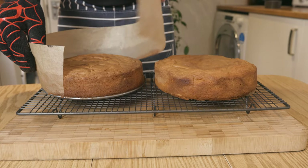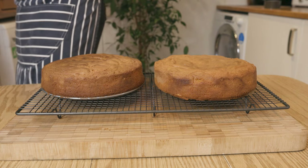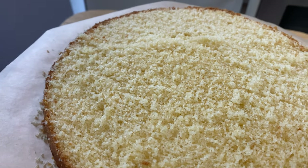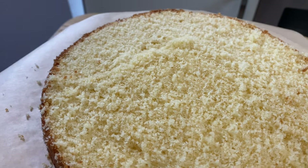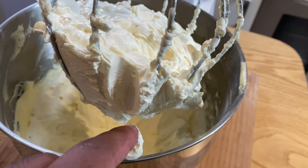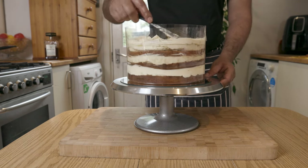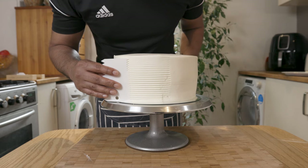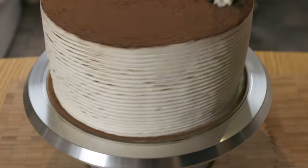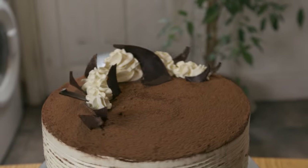What up YouTube? Will here. Hope you're all doing well. Today I'm going to show you how to make something very special. I think we all agree that everyone loves a good cake, and at the same time you can't finish a lovely dinner without an amazing dessert. So today I give a little twist to one of my favorite desserts — tiramisu, but as a gâteau. This cake right here, ladies and gents, is a winner to celebrate that special occasion. So without further ado, let's get cracking.